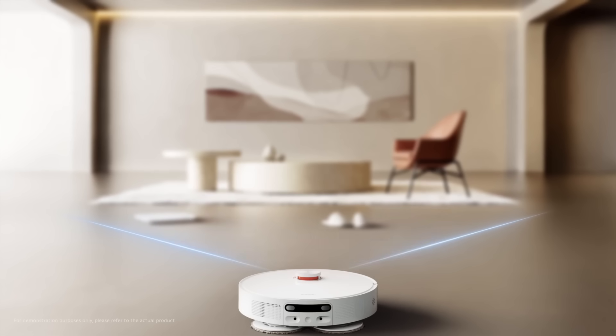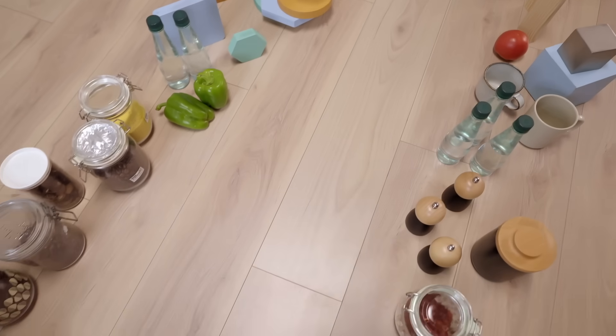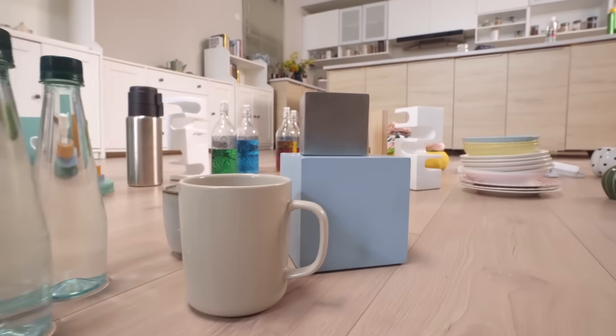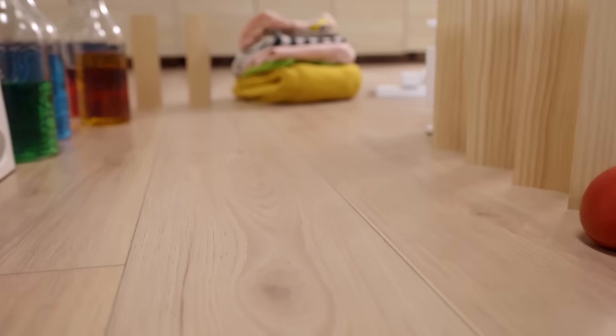Our very first experiment: L-shaped obstacle avoidance challenge. Here are the rules. We set a path into an L-shape using scales, parkour shoes, wooden strips and water bottles — a lot of different items that can actually affect the movement of the Xiaomi Robot Vacuum X10 Plus. If it successfully goes through the L-shape without touching any obstacles, it passes the test.